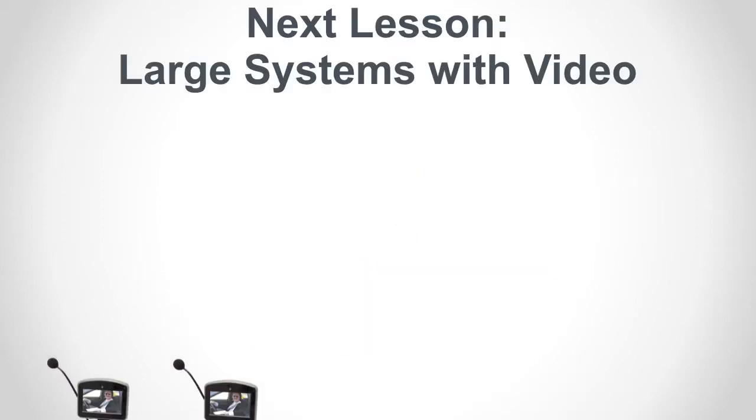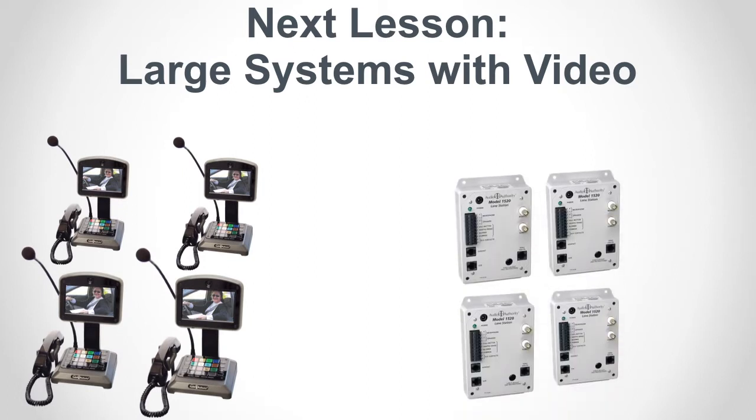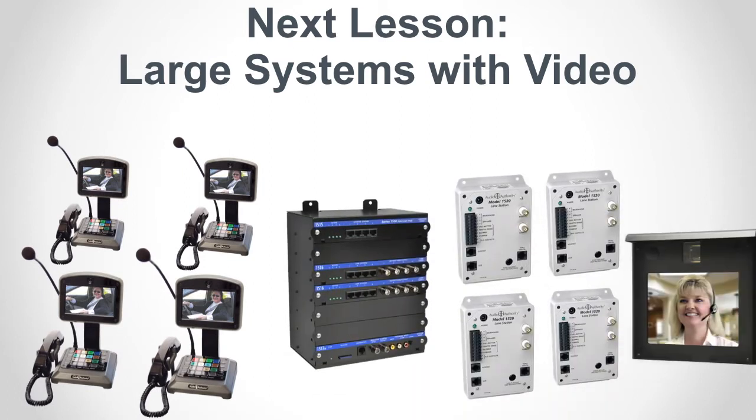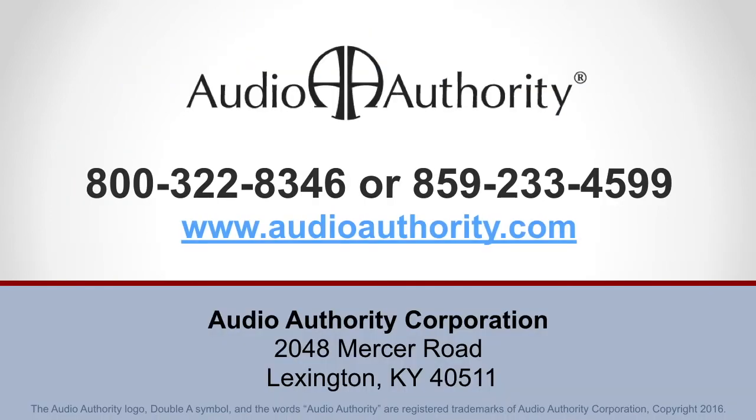The next topic will build on skills from previous lessons to install and configure a four-on-four system with video. If you have any questions, don't hesitate to call 800-32-audio or visit audioauthority.com.